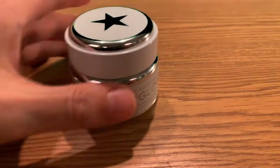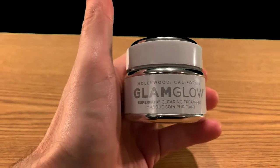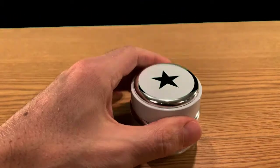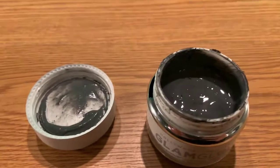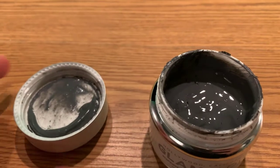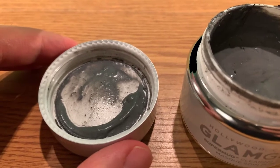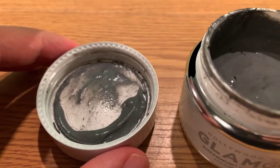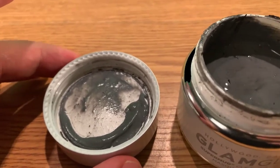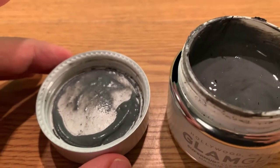Alright, this is a fun one from a male perspective — GlamGlow. So what is it? It's a face mask, and this is what it looks like. It is very smooth and has a wonderful scent. When you open up the lid it smells — I can't really describe it — but it's very clean, very pure. It smells like leaves, like eucalyptus leaves.